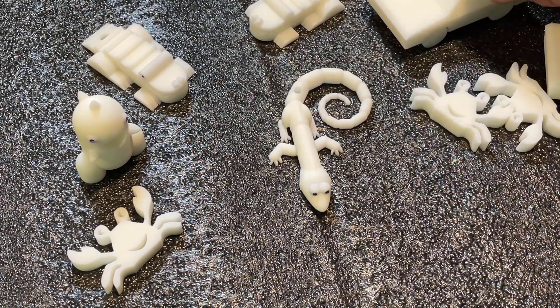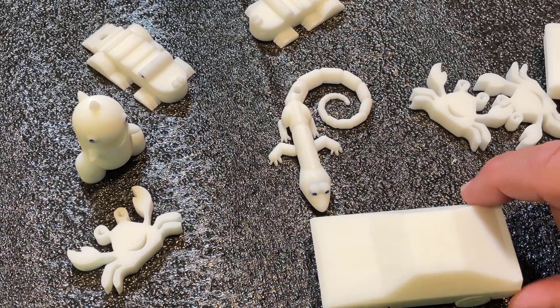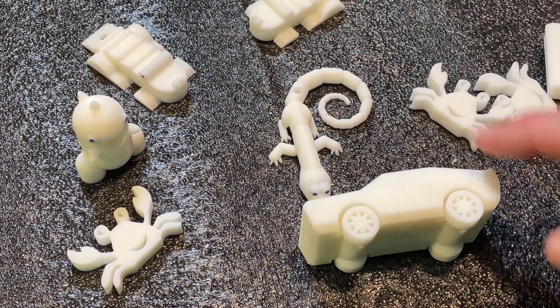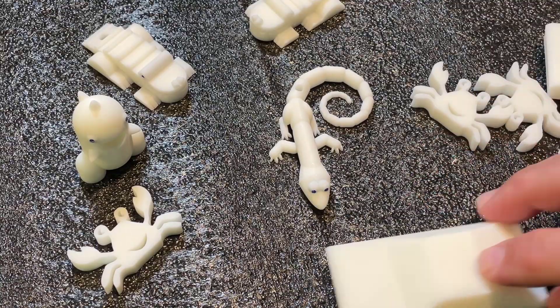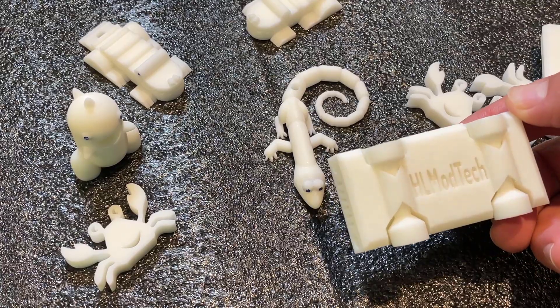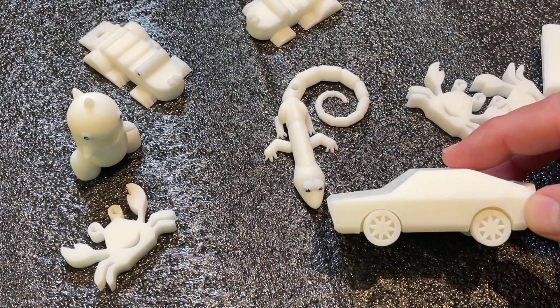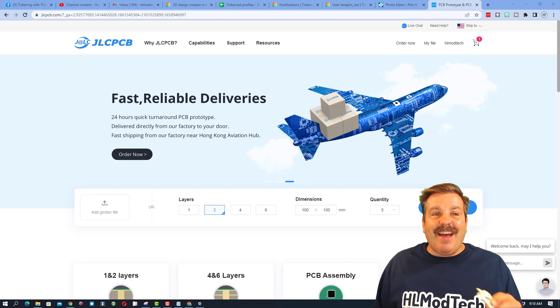The last one I want to share is the print-in-place car — this is one of my favorites because it printed just like this. It was designed by Speedy Machine 71, and even printed in resin, when you're done the wheels still roll. How cool is that?